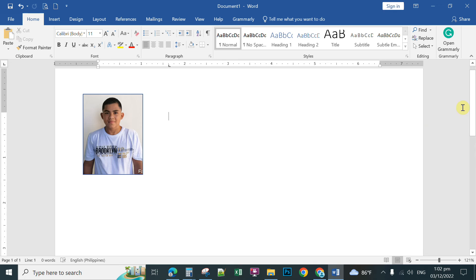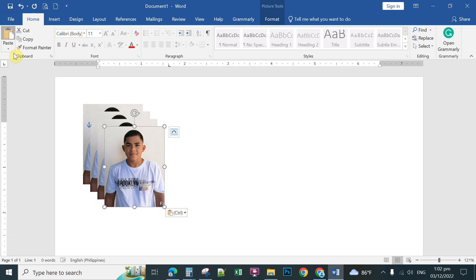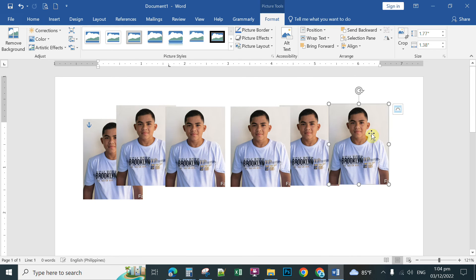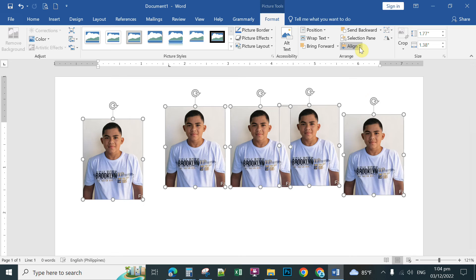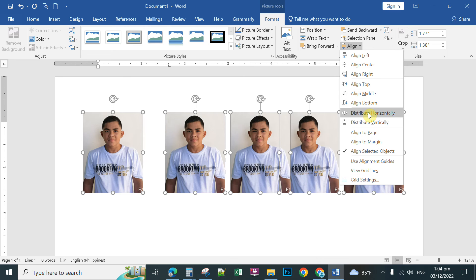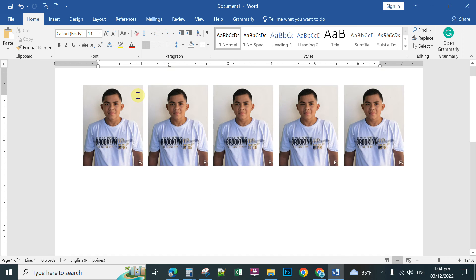When you print this it will be exactly the correct passport size. To make multiple copies, click the picture and copy it, then delete the reference frame. Paste multiple times, then click Align and choose Align Middle. Select all pictures by holding Shift and clicking each, then click Align Middle and Distribute Horizontally to arrange them evenly.